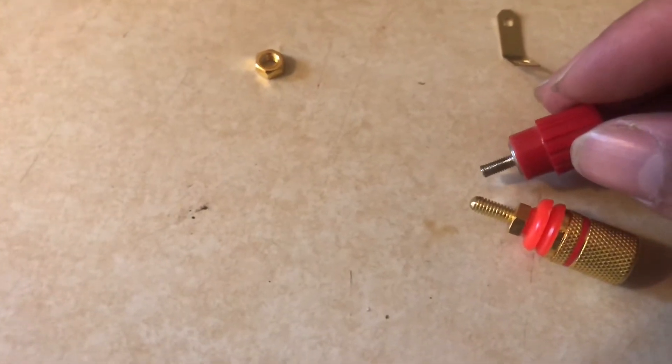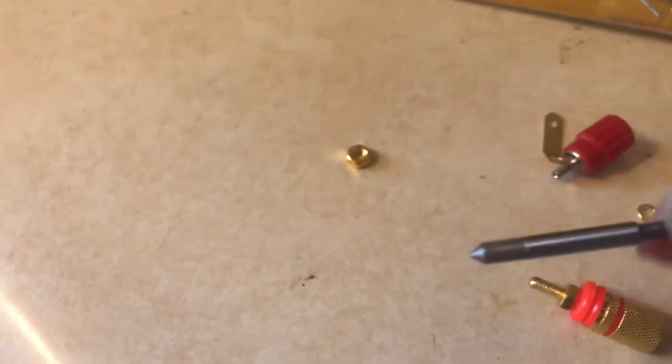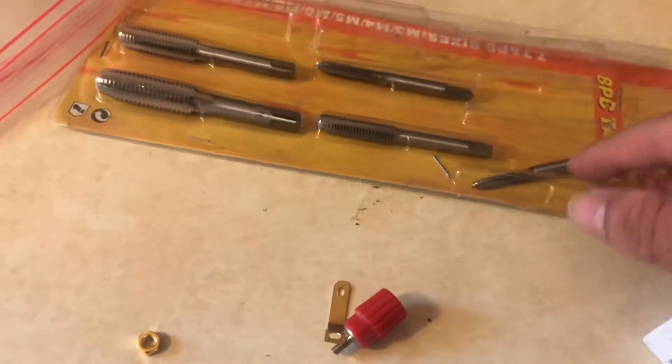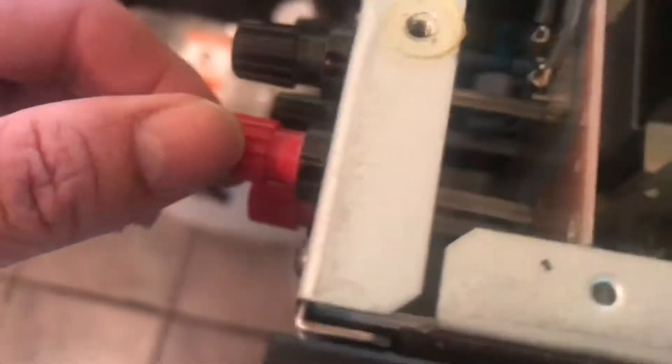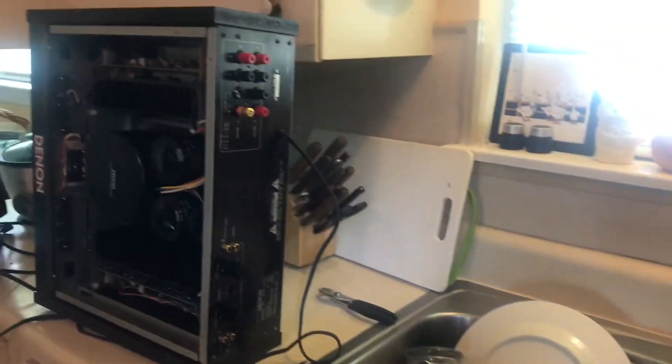The stock one from Denon is very very thin, so I'm going to have to drill some holes and rethread them to make them a little bit larger. I'll be using the M4 bit. So we're going to start the process - I may have to use screws on the back of the binding post to keep it in place and secure. I'm going to start rethreading this hole right now.